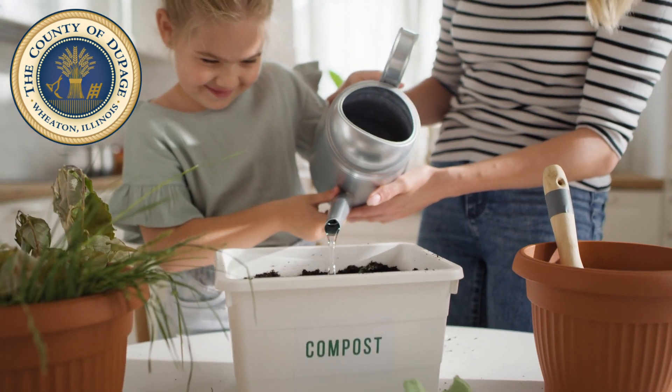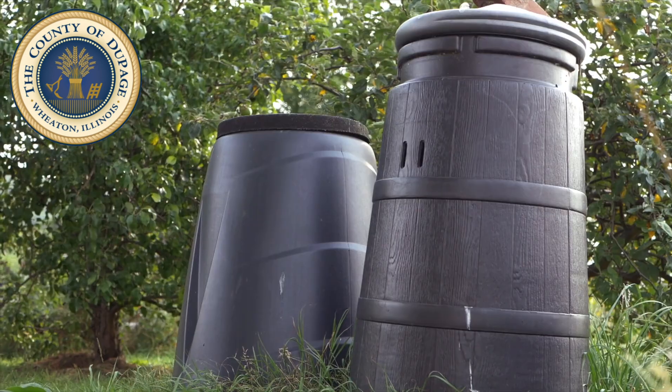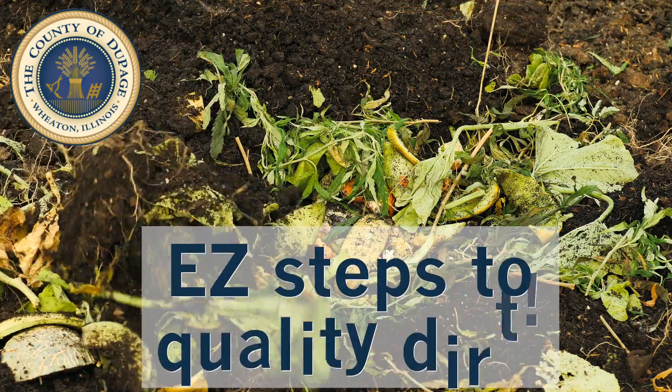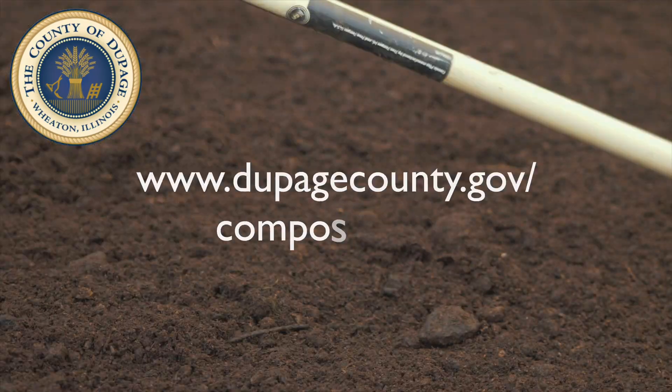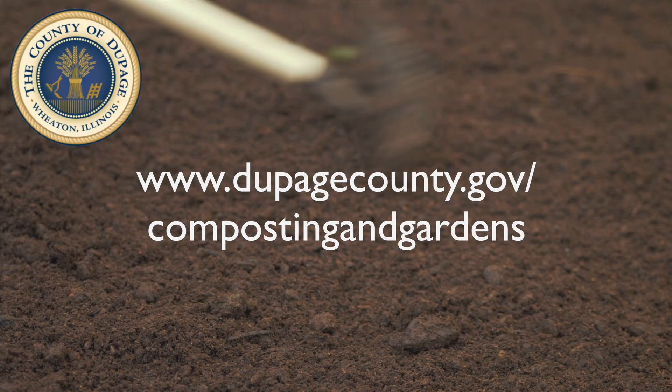To start composting, all you need is backyard space, a waste bin or designated composter. Then follow a few easy steps to start turning waste into high-quality dirt. For more information, visit dupagecounty.gov/composting-and-gardens.